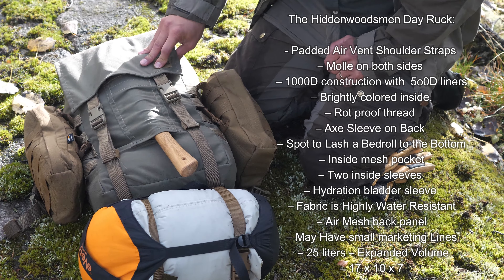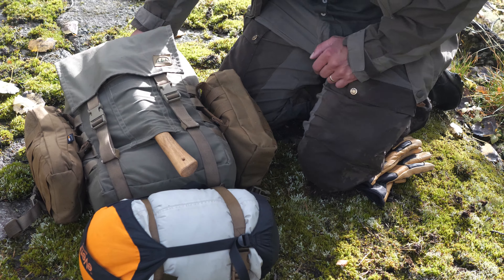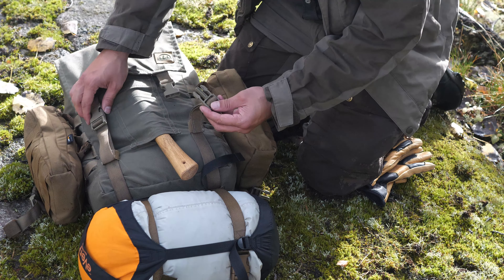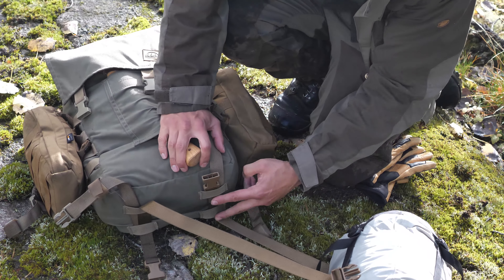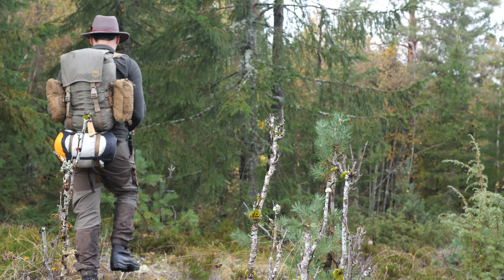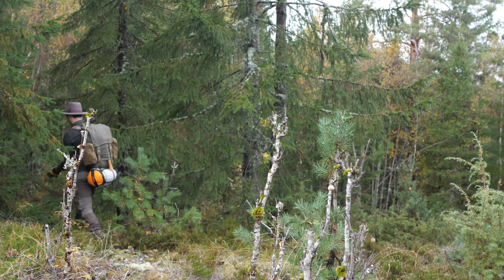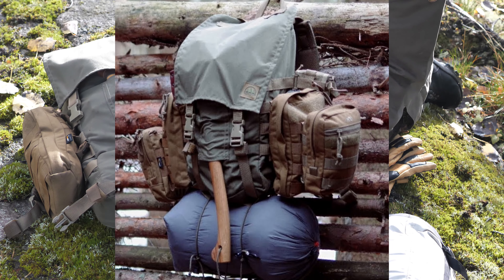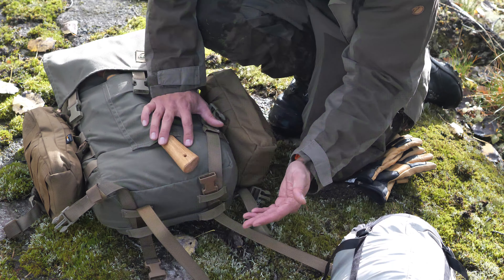Malcolm from the Hidden Woodsman sent this to me — I was the first in Norway to actually get this pack. You have a very strong mechanism to unlock. On the bottom you have the ability to attach and expand the pack bag. It's a Dayrock, not supposed to be carrying a lot of stuff, but you can expand it if you want, like I do here.